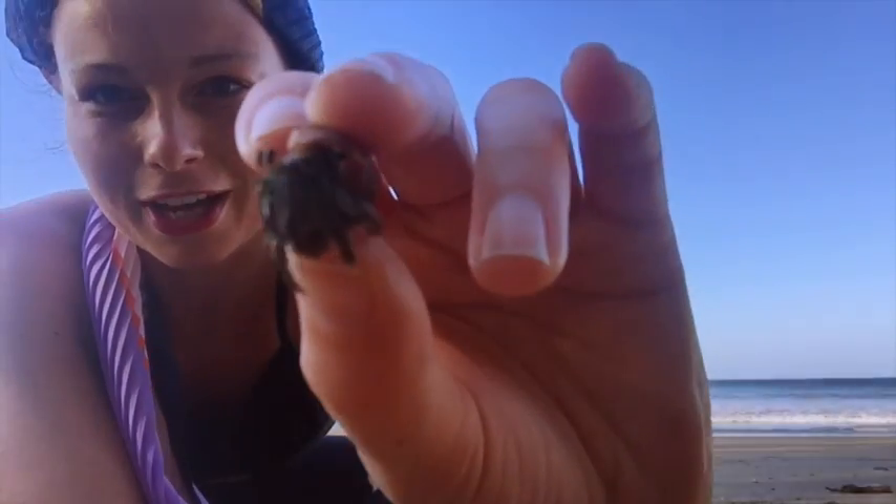And before getting started, this is a hermit crab from very close up. I appreciate all life.